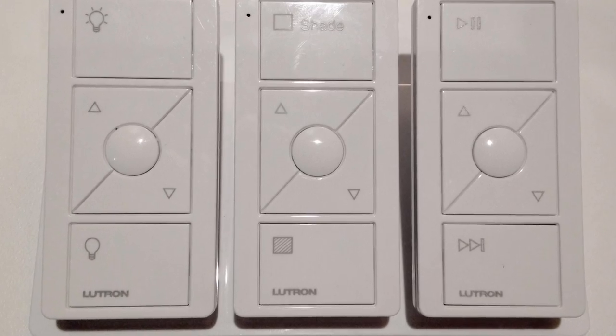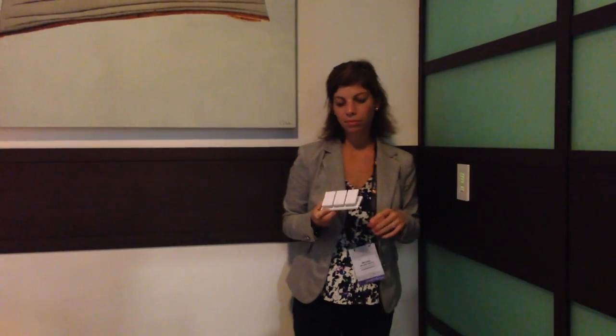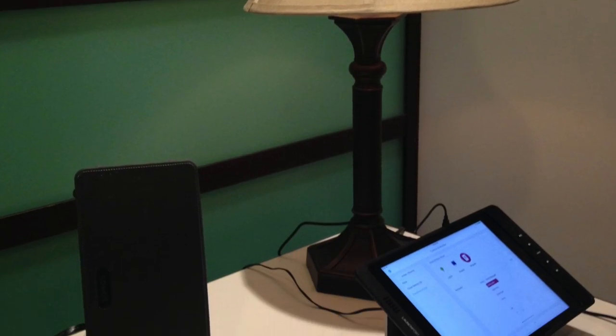The new features that Lutron announced at the show are integrating with Sonos for audio control. Now Lutron can control your lights, your shades, your temperature, and your audio. From the audio Pico, we can control the volume, skip to the next track in your playlist, change playlists, and pause. This will integrate with Caseta as it is today using your favorites button in the Caseta app, or with Radio RA2 and Homeworks, as long as you have a Connect bridge and Connect app — all programming done through the Connect app.